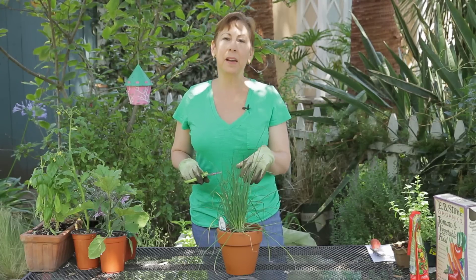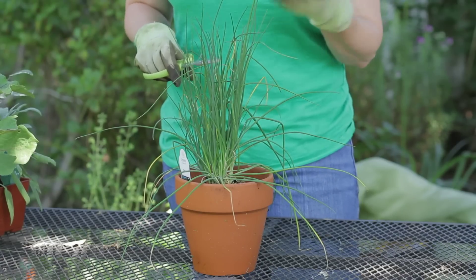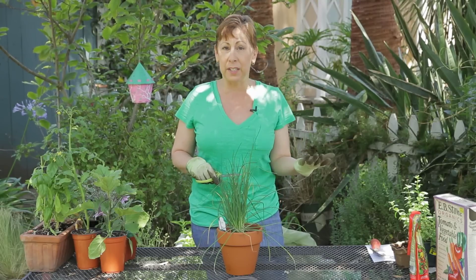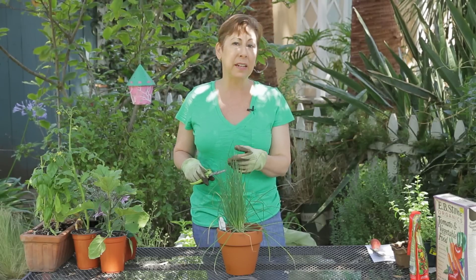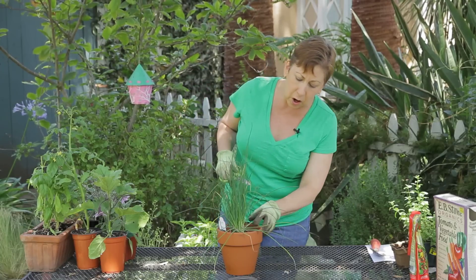What I really like about onion chives is that they give food a light oniony flavor that's not as strong as using actual onions. So if you like an onion flavor but you don't want the really strong onion flavor that onions give, then definitely try adding onion chives to your food — and they're really easy to harvest.